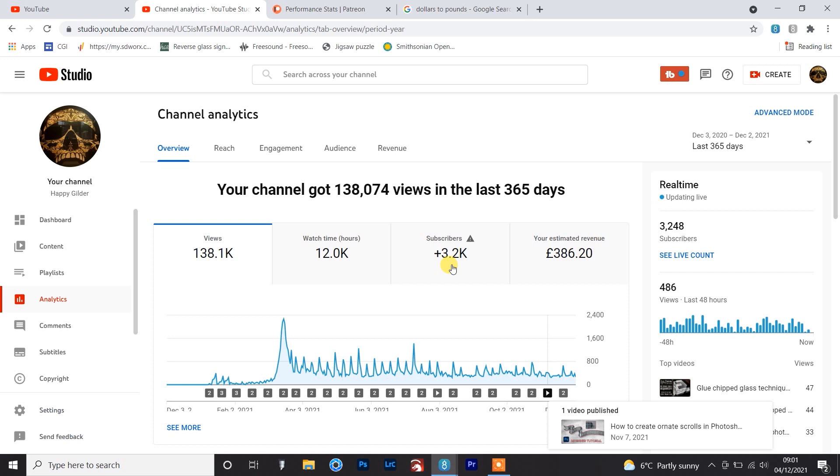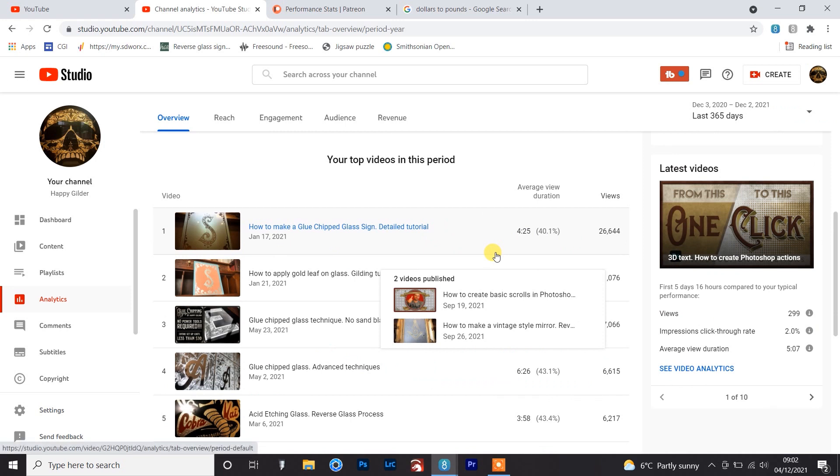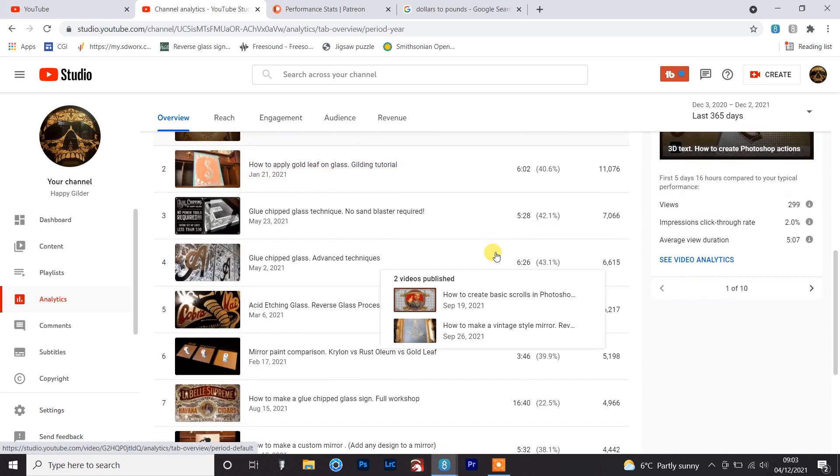An absolutely insane 3,248 subscribers - same as the viewing figures, I'm just absolutely astonished by that. I can't believe that many people are following my channel and I can't thank you enough. My top viewed video is my video on how to make a glue chip glass sign, which was my second video, with nearly 27,000 views. If it wasn't for that I wouldn't have anywhere near as many subscribers and might not have hit my watch hours total, because that's the one that directs people to the channel.